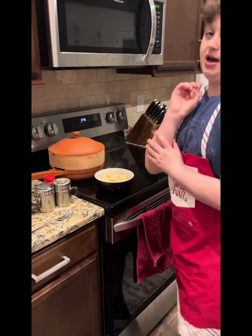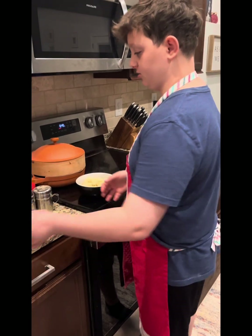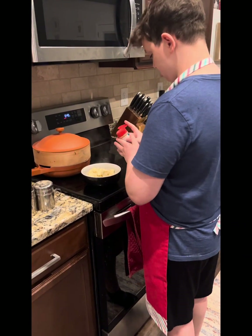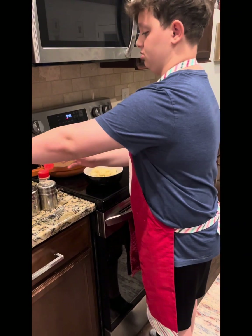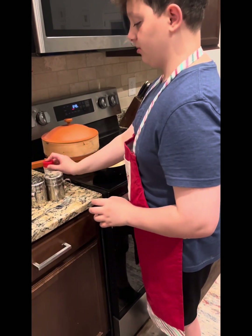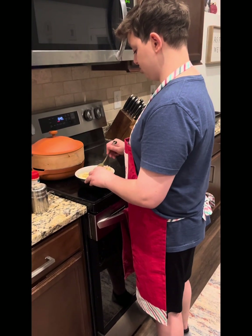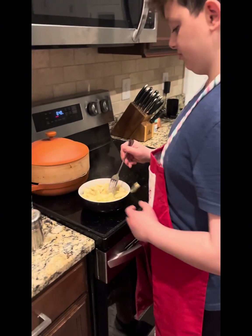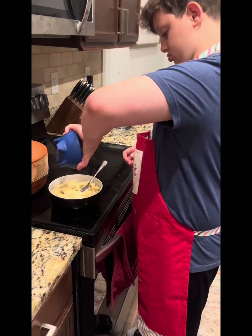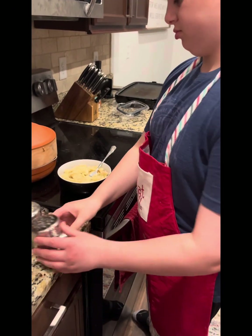Now we're gonna add some of my secret sauce — some more of my secret sauce. Once we got my secret sauce, we're gonna mix the secret sauce into a secret sauce. And then we got something that should taste like absolute dog crap, but it's fine. I'm gonna add some salt and pepper, some more salt and pepper, and some more mixing.